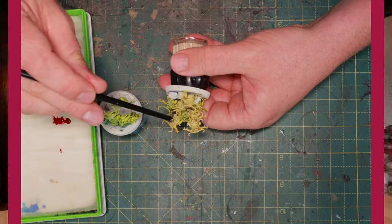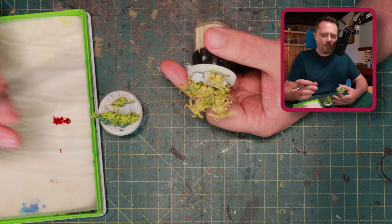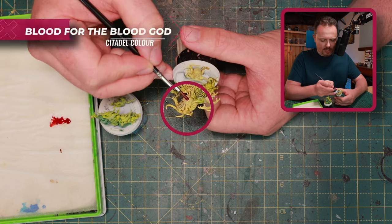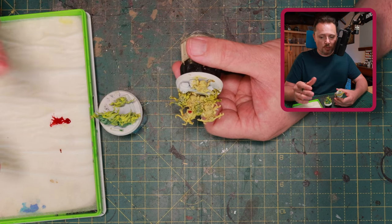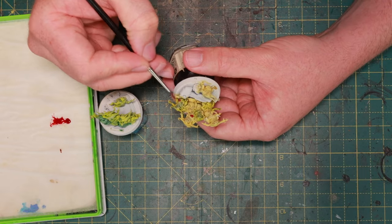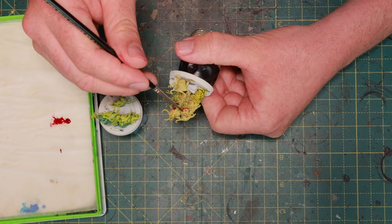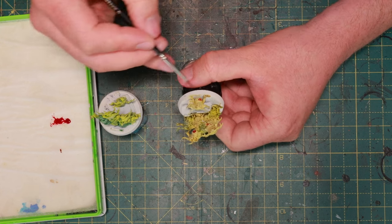I'm watering down my Blood for the Blood God quite a lot because I want the green and yellow to shine through. I'm using it specifically because it dries glossy — I want this to look wet, nasty, and bleeding. The red contrasts really well with the green or yellow of the nurglings. Then when dry, take some Contrast Wildwood and paint all the horns to make the heads stand out and break up the monotony.